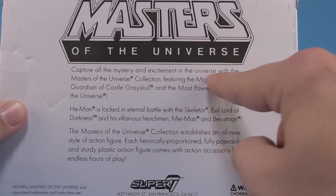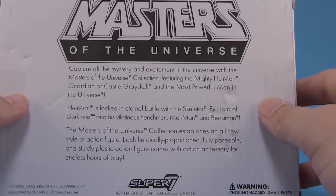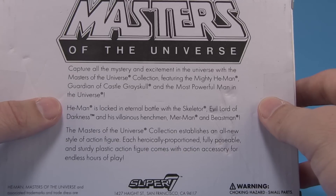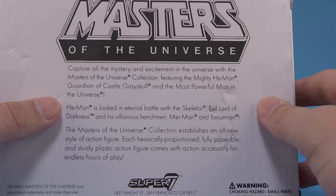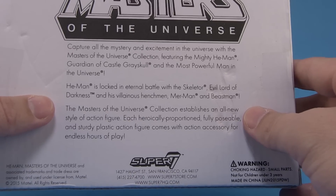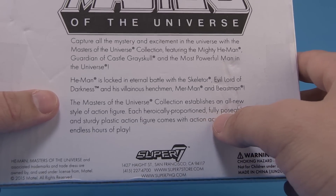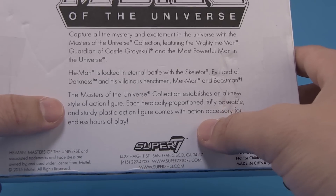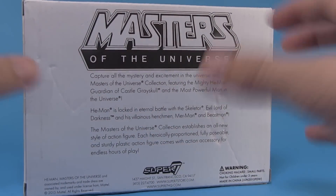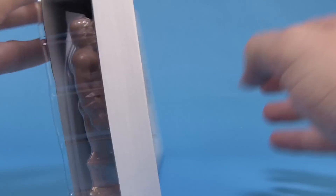The back of the box has a description: 'Capture all the mystery and excitement in the universe with the Masters of the Universe Collection, featuring the mighty He-Man, Guardian of Castle Grayskull and the most powerful man in the universe. He-Man is locked in eternal battle with Skeletor, Evil Lord of Darkness, and his villainous henchmen Merman and Beast Man. Each heroically proportioned, fully posable, and sturdy plastic action figure comes with an action accessory for endless hours of play.' This is meant to look like the actual description of this proposed toy line.